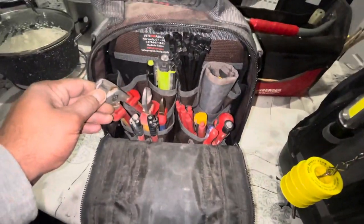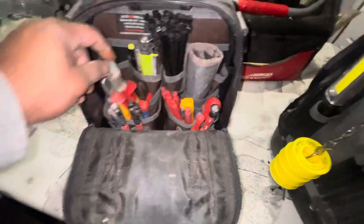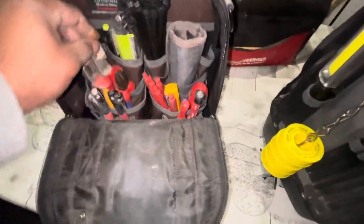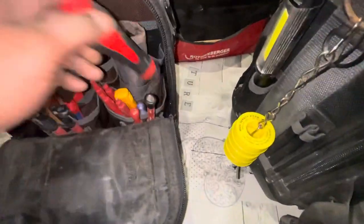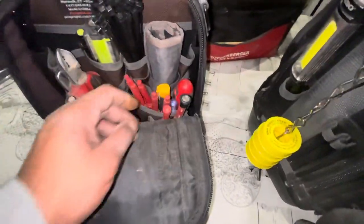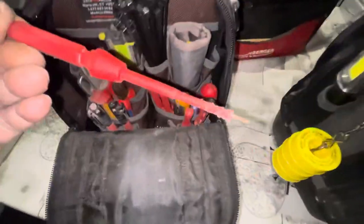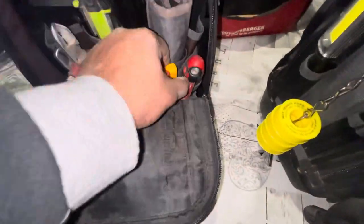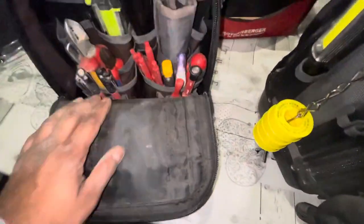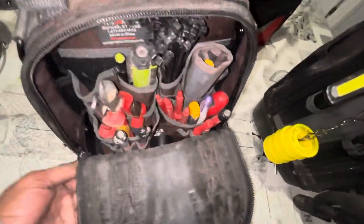CK cable cutters — 1.5, 2.5 — gets used every day. Nip-X cutters. Harper electrical screwdriver set — I've had that for a few years, it's been brilliant, but it's starting to wear out now as you can see on the tips. A little pen tester, Tipex marker, Milwaukee markers, electrical tape on the inside there.